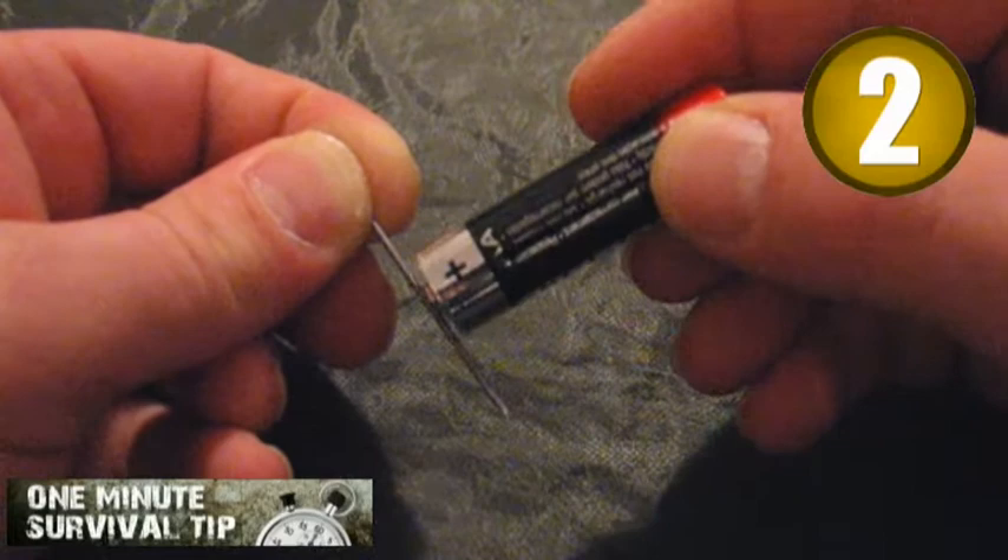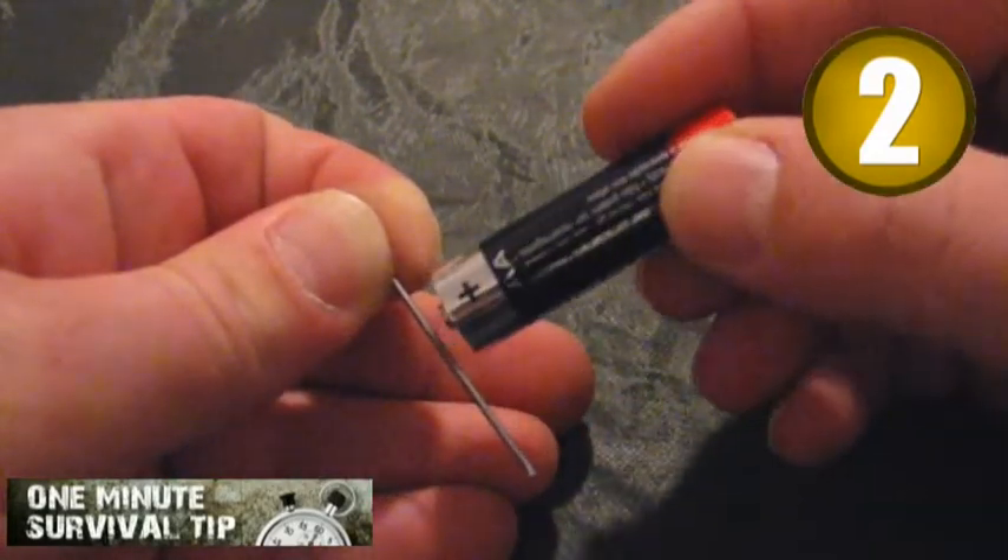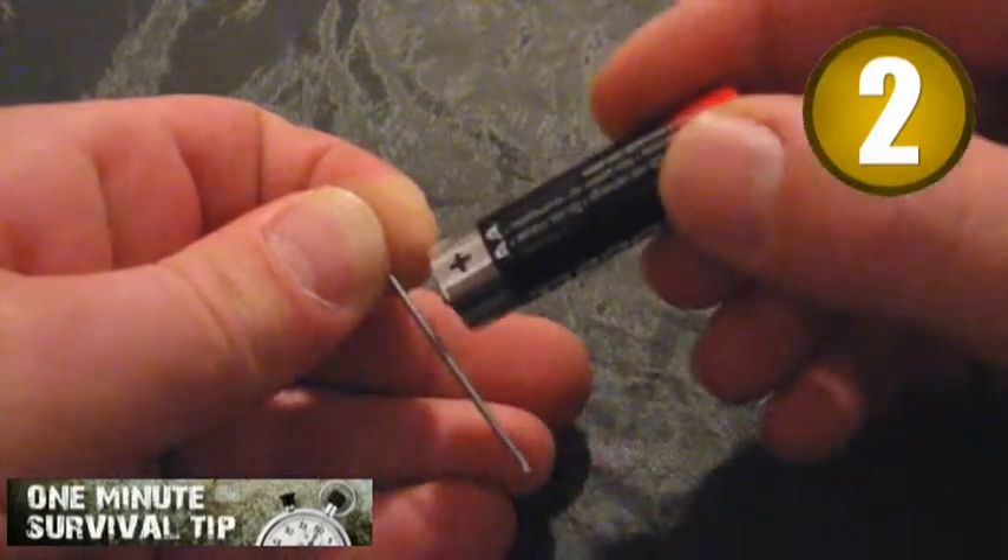Step 2. Stroke with the positive battery contact over the metal piece, always in the same direction. Do this about 40 times.